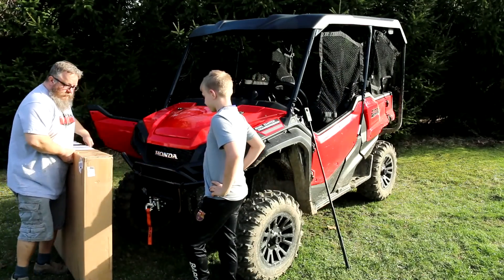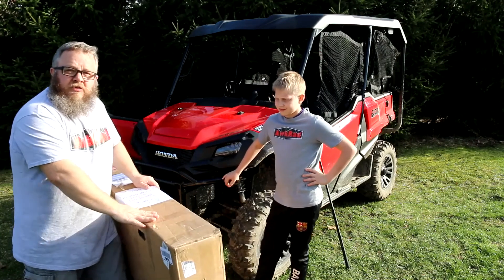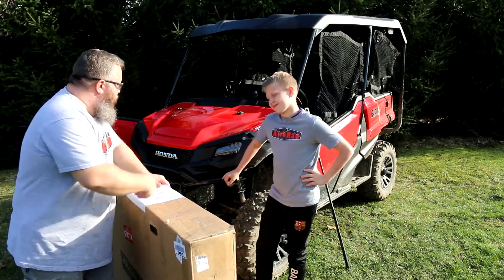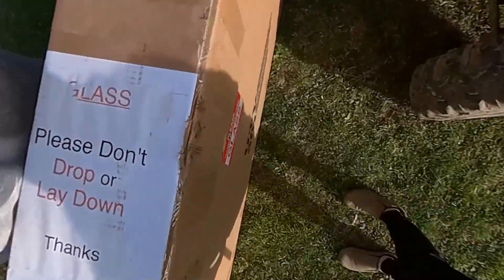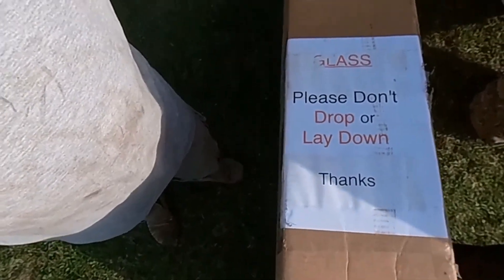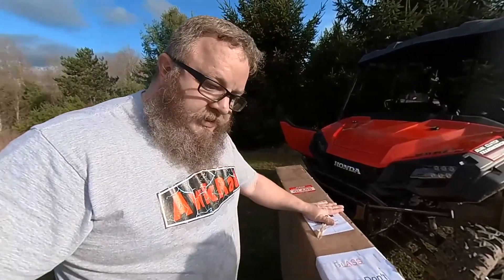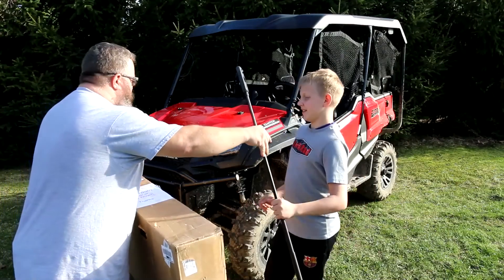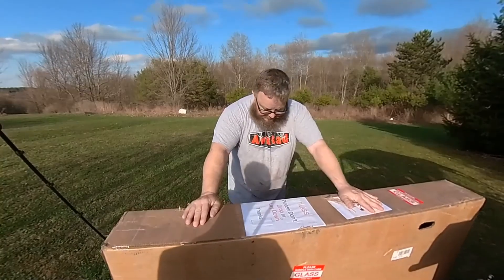We have not opened this yet. By the way, this was sent to me just like this from UPS. It says 'Glass, please don't drop or lay down, thanks.' And when UPS came here it was standing up in this position, so I think UPS took good care of this package.